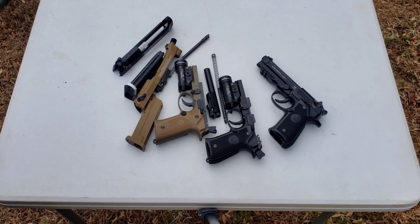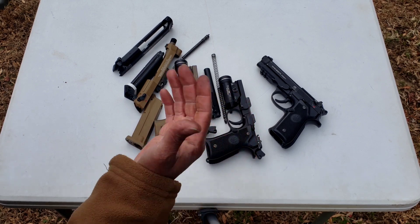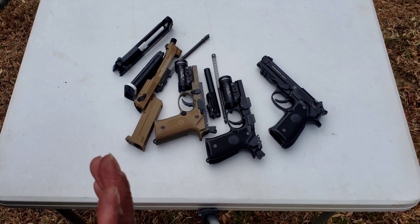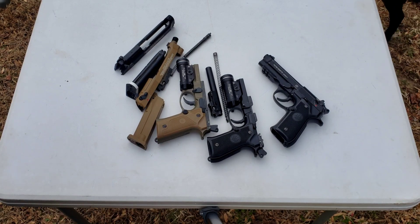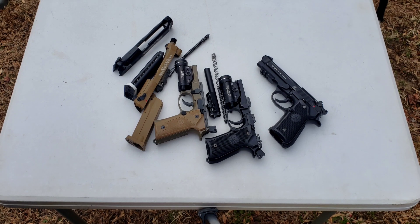Unlike most other videos I've seen online on these two pistols, where guys take them out of the box, shoot with Kentucky windage, or are only 5 to 7 yards from the target — 10 yards is my standard. If I can't hit somewhere near the bullseye at 10 yards by aiming at the bullseye, the pistol's no good for me. That's it for today's video — see you in the next one.